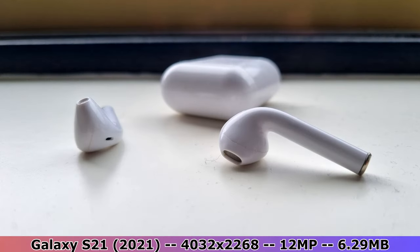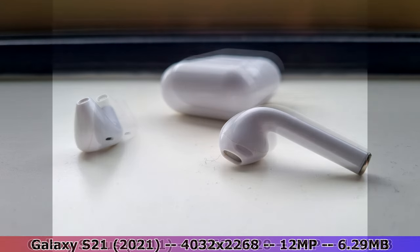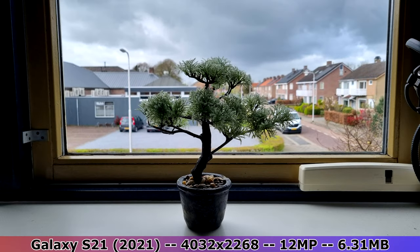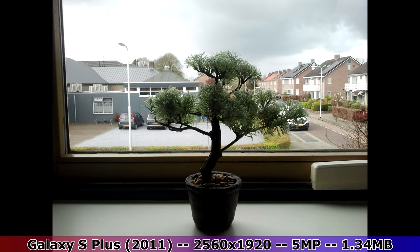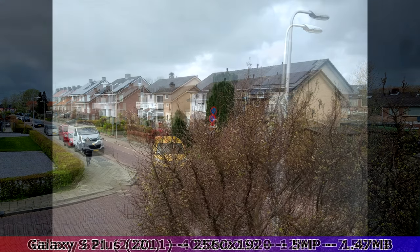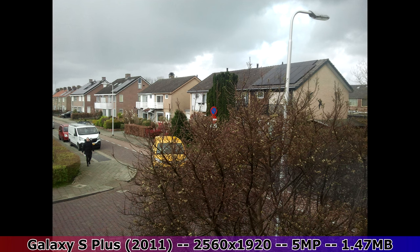Starting off with a close-up image, the Galaxy S Plus did very well — it captured quite a lot of detail, something that I did not expect. This picture with a bright background is reasonable. Even though the colors are a bit off and the picture is blurry overall, it's still pretty impressive coming out of this phone. The next picture of some outside scenery is basically the same — even though the quality is nothing impressive, it's surprisingly good for a 12 year old phone.